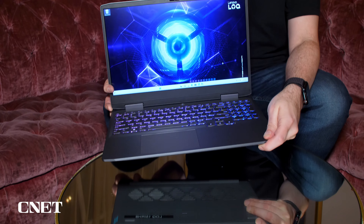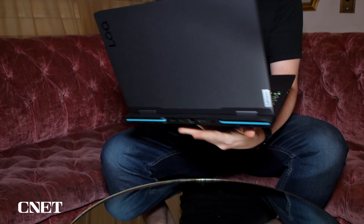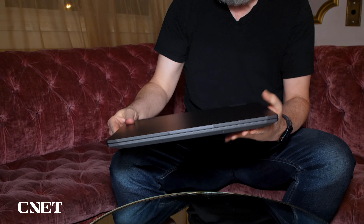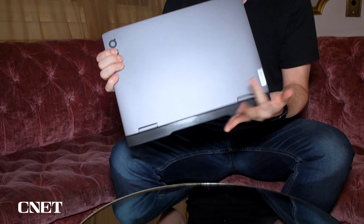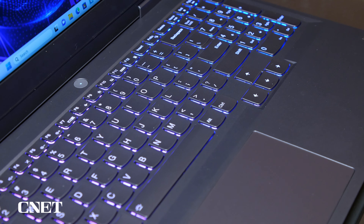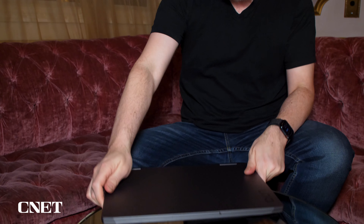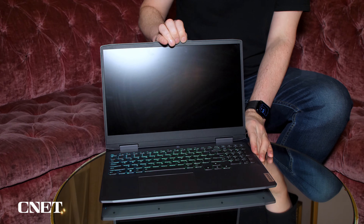For example, the GPUs only go up to an NVIDIA RTX 4060 — that's the top end — whereas on a more fancy gaming laptop, that would kind of be almost the starting point. And the keyboard lighting is zone-based, not per-key. But other than that, this really does look and feel a lot like the Legion line, which I like a lot.